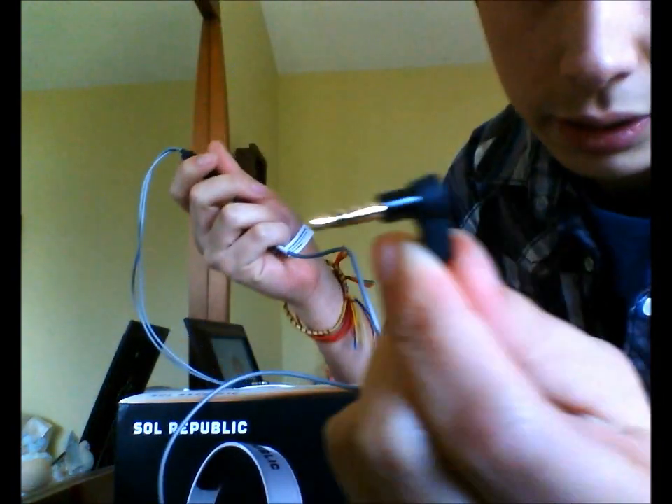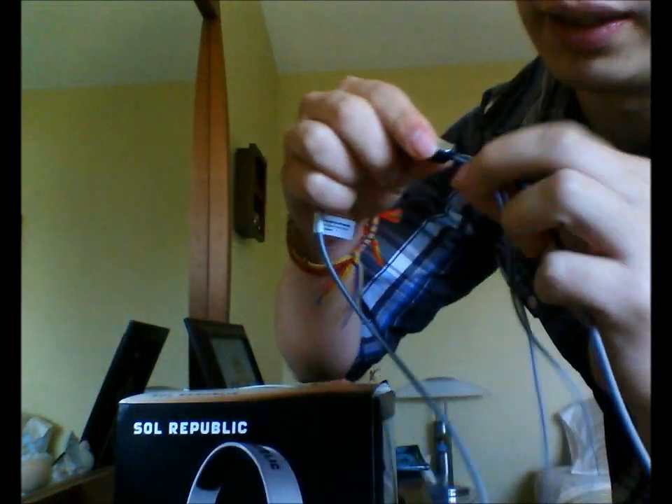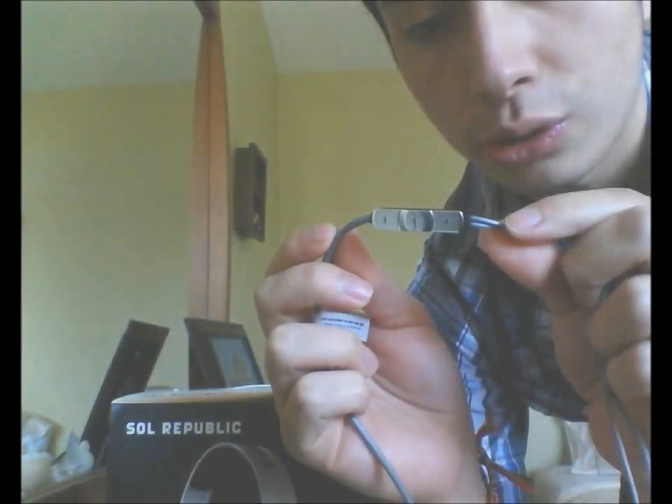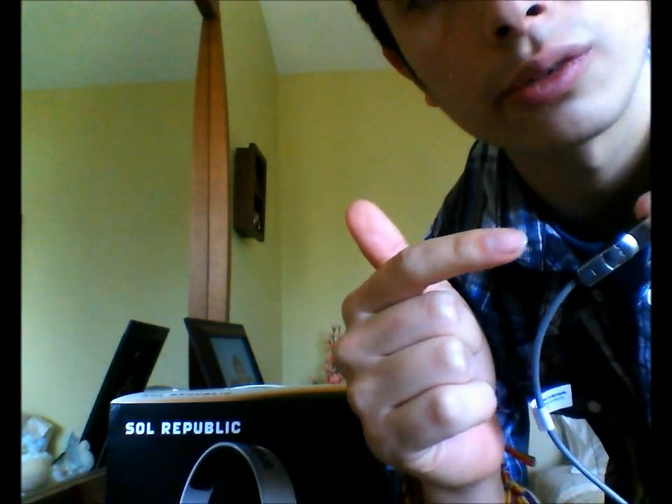The plug-in here is really well built. Best thing about it — iPhone users, Droid users — there's a little Apple-style control here: volume up, play, volume down, and a mic. The mic is actually really good; you can record conversations and all that good stuff.